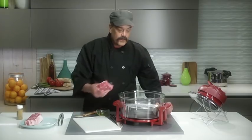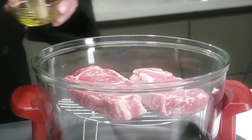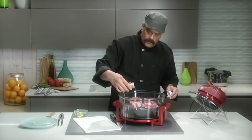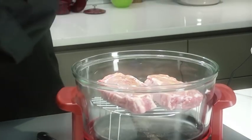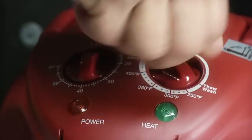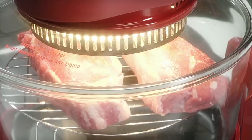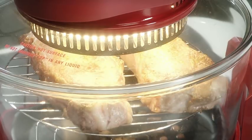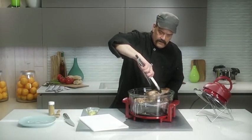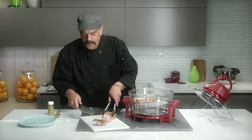Place your frozen steaks right on the top rack of the halogen oven. Lightly brush them with olive oil, then season well with salt, pepper, or your favorite steak seasoning. Place the lid on, set the temperature to 480 degrees, set the timer for 15 minutes, and you're free to do whatever. From freezer to feeding your family — a wonderful steak.